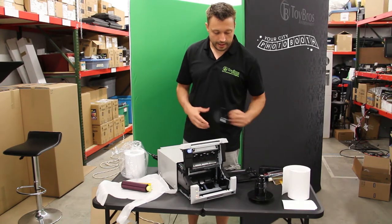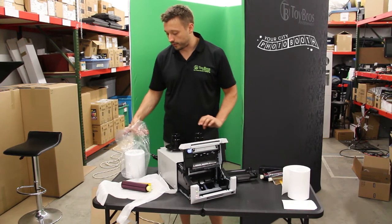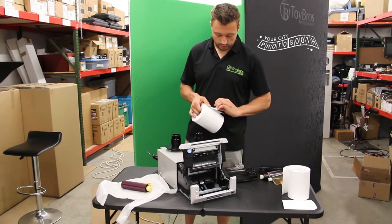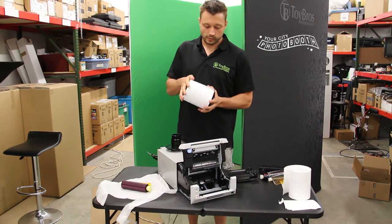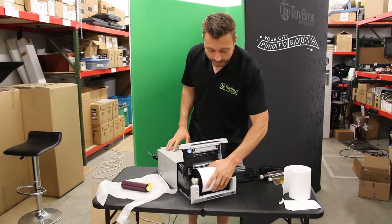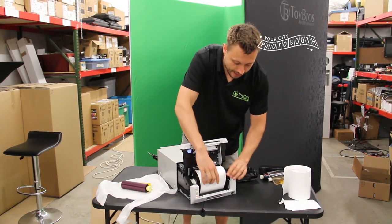After you do that, just like any other of the DNP printers, you have your two sides for your paper. So we'll pull out a brand new roll of paper, pull off the label, and we'll just put the one side on and the other side on. Super simple. We're going to place this in here, and you can see that the paper is going on top.